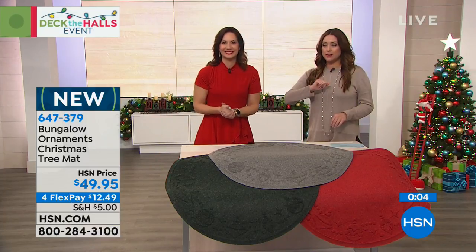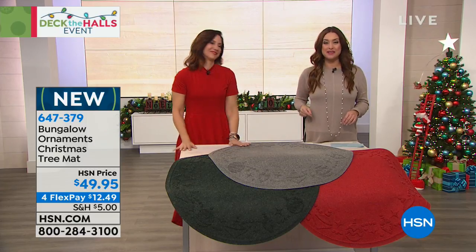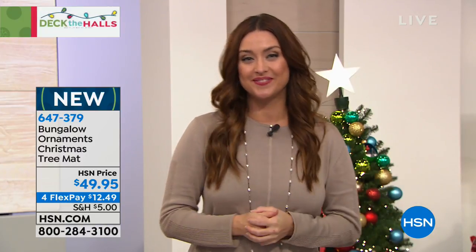Gray, red, and green are all available for only $12 and change. Thank you so much for being here. Shop on hsn.com — I've had a blast shopping with you this afternoon during our Deck the Halls event. Lynn is standing by to take you shopping next. Bye everyone!